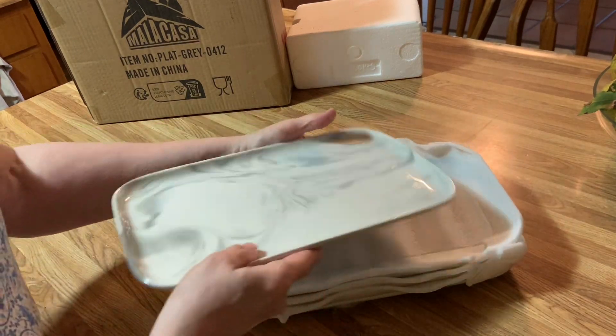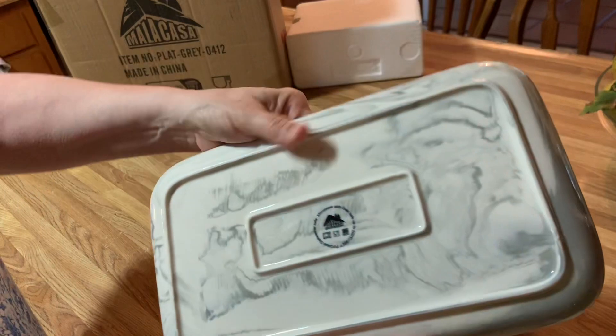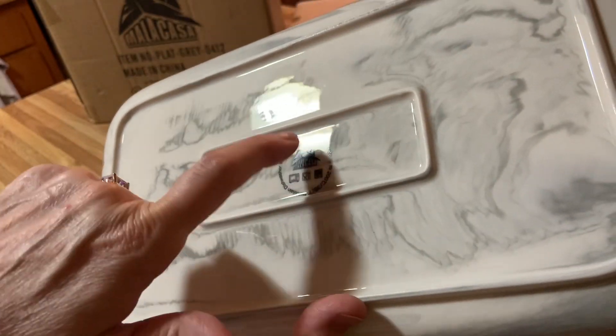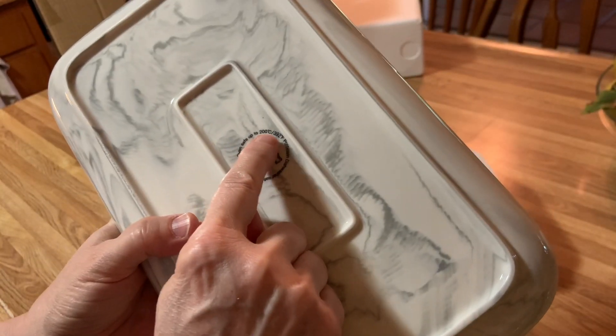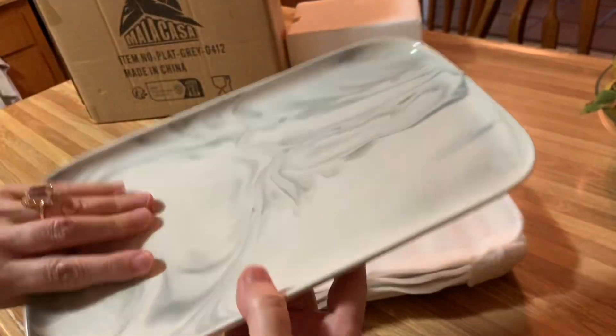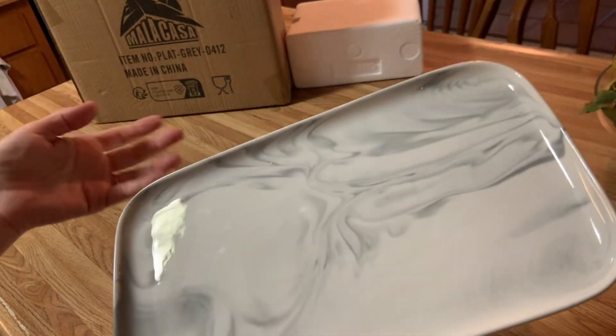Look at this. Oh my gosh, it's beautiful. And this is the brand — it's Malacasa. They're microwave safe, oven safe up to 200 degrees centigrade, which it says is 392 Fahrenheit. These are porcelain and they're dishwasher safe, so I don't have any fuss about it.